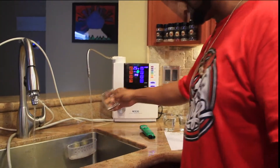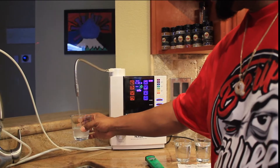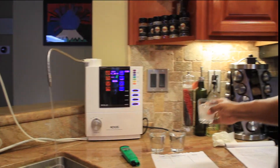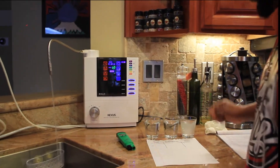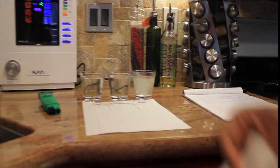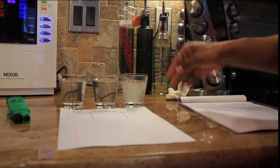Now this is level four alkaline water coming out of the machine. See it's a little foggy, but what that is is the minerals actually inside the water. And you'll see that clear up.